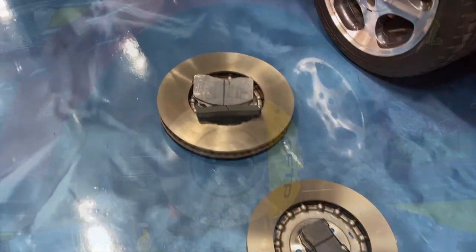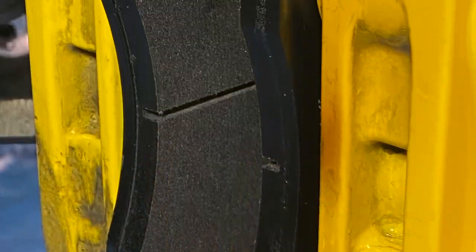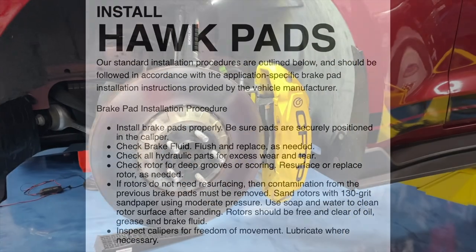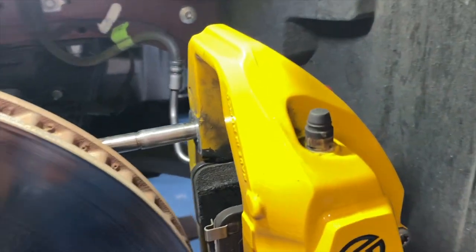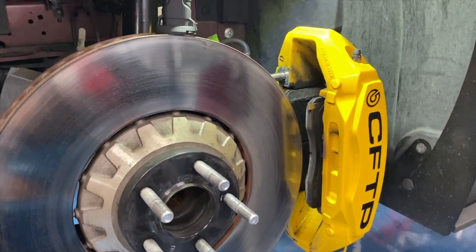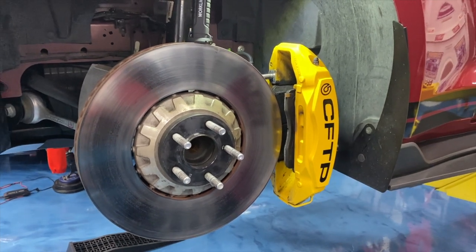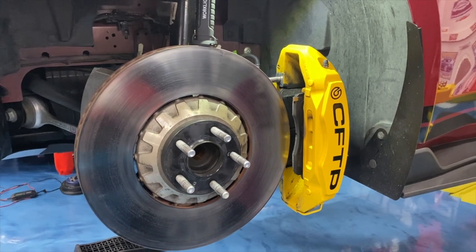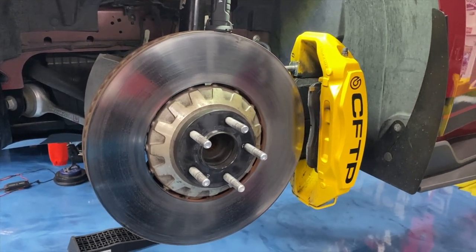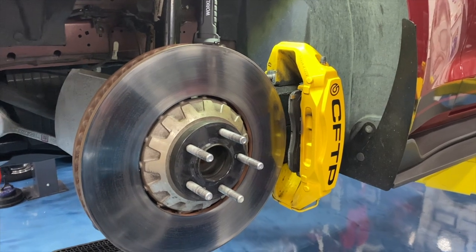For swapping out the pads, I've got the stud kit on my front calipers. If you don't have that, you'll need to undo the big bolts — those are considered one-time-use bolts. I did a full OEM brake video with all the part numbers, mods, and weights — link above. For the front calipers I need to pull them out, while the rear calipers are quick-change style and the pads come out from the top.